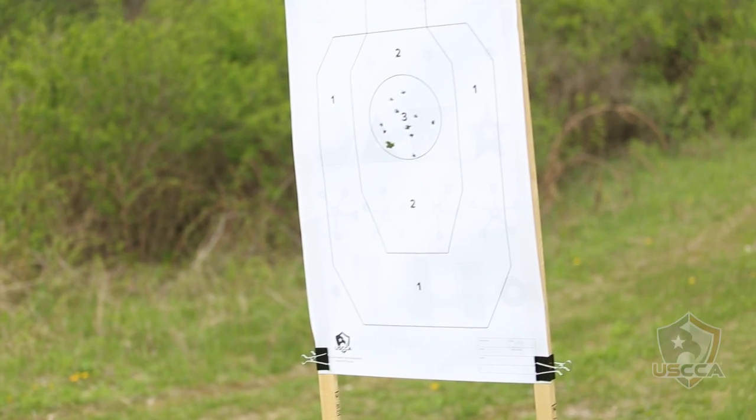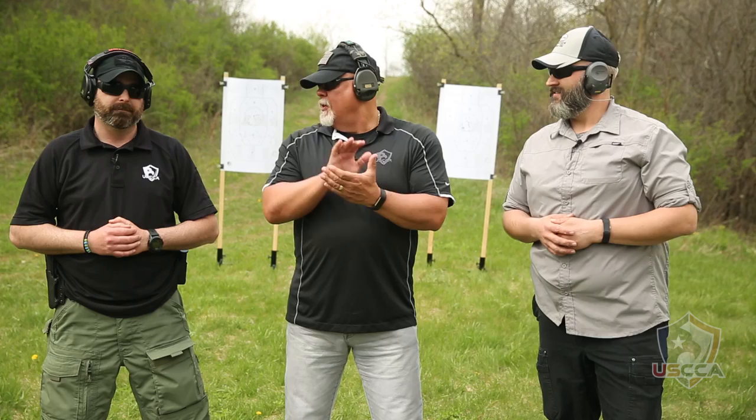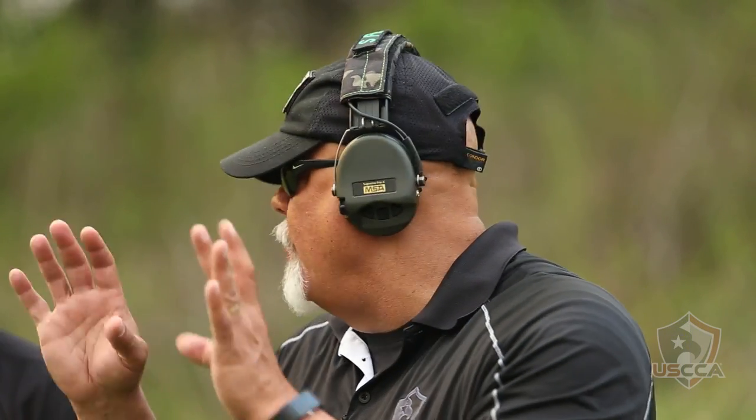Mike, Jesse — nice job with the demonstration. All shots are in the target where we want them to be. So the Bill Drill, version two. This is typically a timed exercise — Bill Wilson likes it done inside of 10 seconds. For every second beyond that, you start adding or subtracting points. For every shot outside the target zone, you're also losing points. But today we didn't time it so you could clearly see and understand what the Bill Drill is.